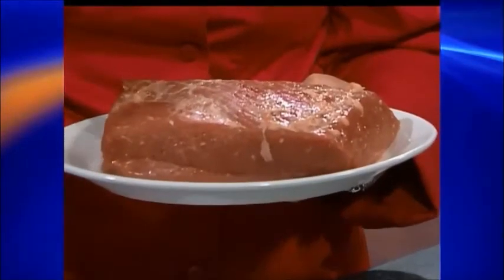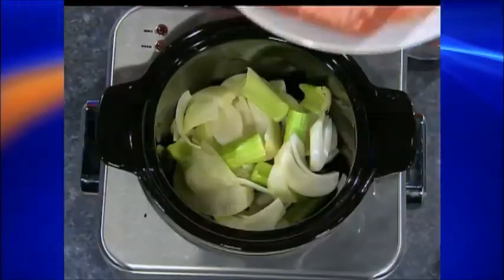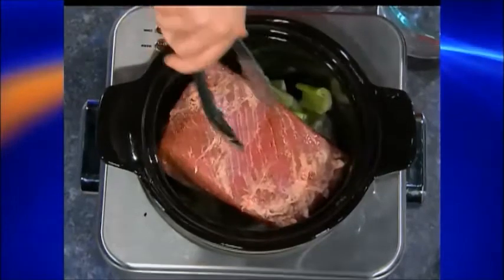Next we're going to take about a two to two-and-a-half pound brisket, depending on how much you need for your family. One trick is make sure that it fits in your crock pot — the bigger you get, the bigger crock pot you're going to need. This will come corned already; it's brisket that's been corned and it'll come in a package. Usually it has a pickling seasoning with it. If it doesn't, you'll need to pick some up in the grocery aisle. Go ahead and place it right on top.